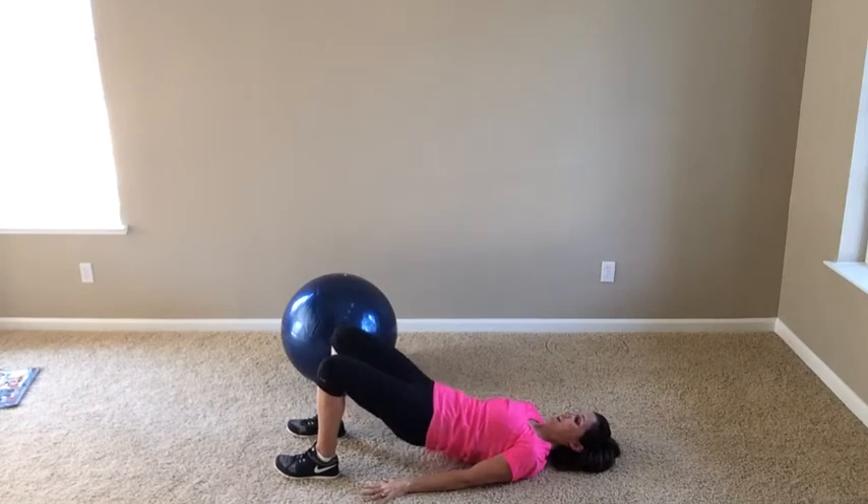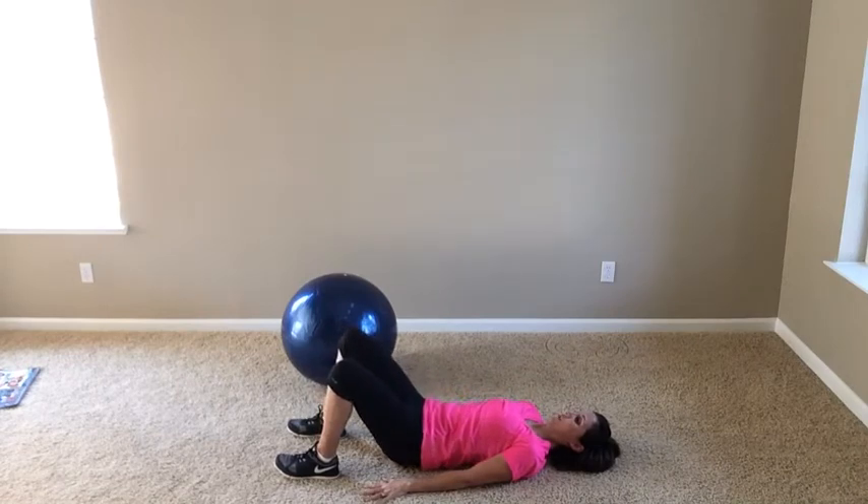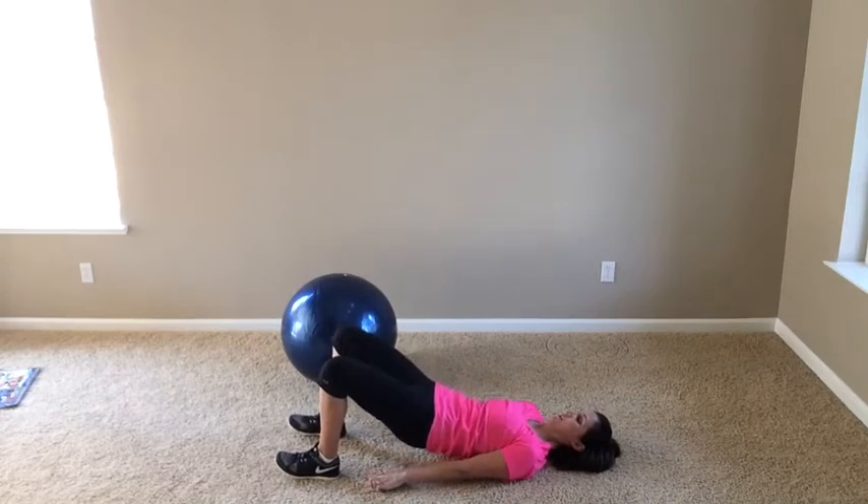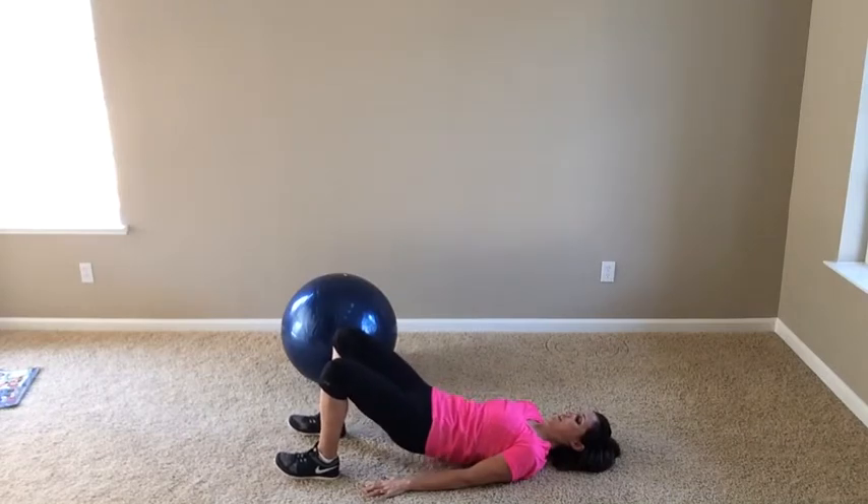We're going to go ten — nice and easy, just like so. Drive your hips up to the sky for a hip bridge, squeeze the glutes, come down. Keep a little bit of space — don't flatten down on the ground. Five, big squeeze, pressing through your heels. Squeeze, squeeze, squeeze. Nice and warm — one.